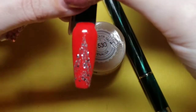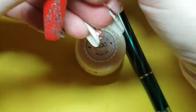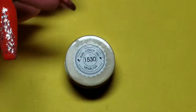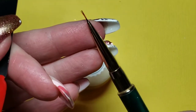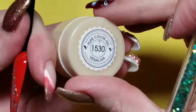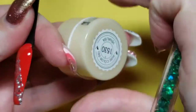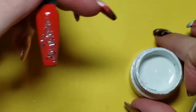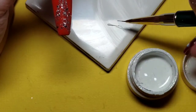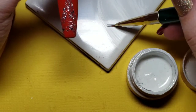Now that that is fully cured — I love that just like that — I'm going to take some white gel paint and a short art brush. This is a five millimeter detailer brush, his name is Hank. I'm now going to decorate my Christmas tree.